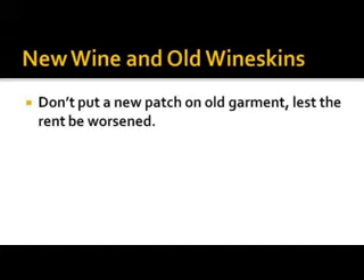What do you think this means? You don't put a patch on an old garment, lest the rent be worsened. What does it mean when it says the rent be worsened? The rent be made bigger.